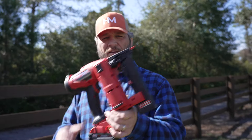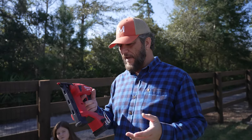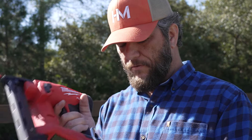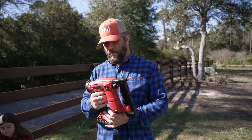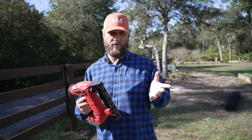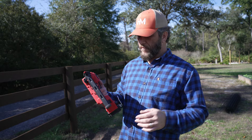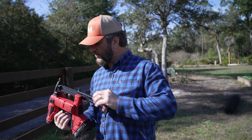I took the liberty of using some of my Christmas funds that I acquired over the holiday. I purchased me a new toy for just such an occasion. I could drag out the compressor and hose and everything, but why do that when I could buy another tool? This is the Milwaukee narrow crown fuel stapler. I've tried it a couple of times in the garage and it worked really well. We'll see — I'm using the 18 gauge.